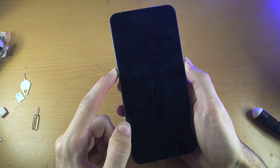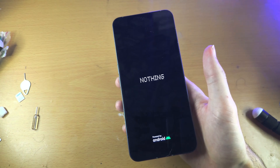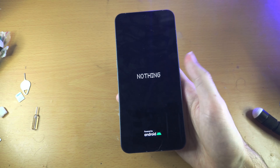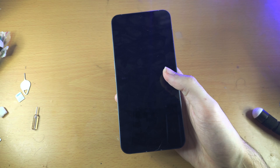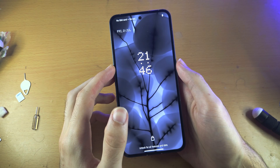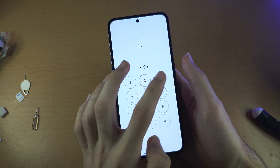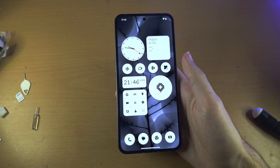Keep power and volume up held down until you see the Nothing logo, then release. After that, charge the phone for about an hour. If power and volume up isn't working immediately, unplug the phone and repeat it. If things are still not working, unfortunately you'll need to get your phone repaired. Check the description if you'd like to support the channel — bye!